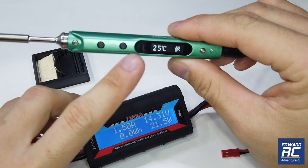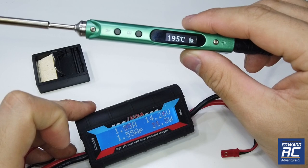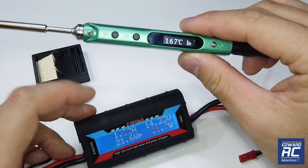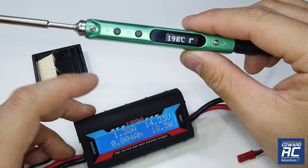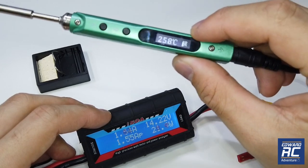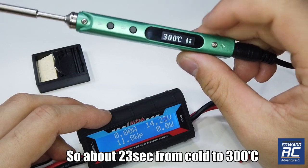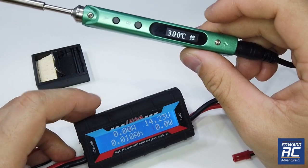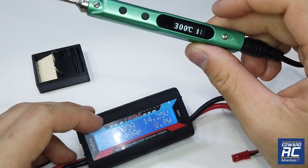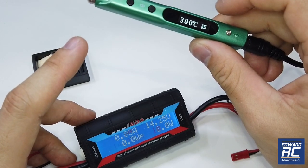To start it up you need to press button A. Let's see what the amp draw is like and how fast it heats up. It's 25°C now — we're in an air-conditioned room with a cold tip. The preset temperature is 300°C. Look at the amp draw as it heats up — it takes more current. It's rising to 200°C. The logo shows it's heating up, and once stable there's a logo showing the temperature has been achieved.